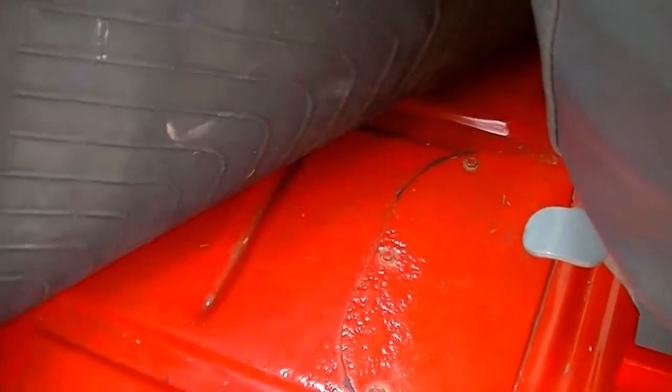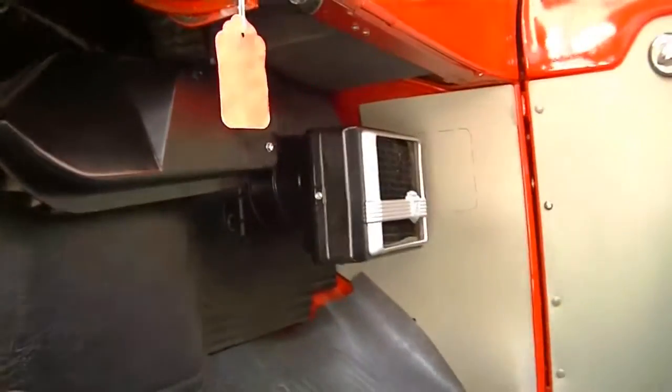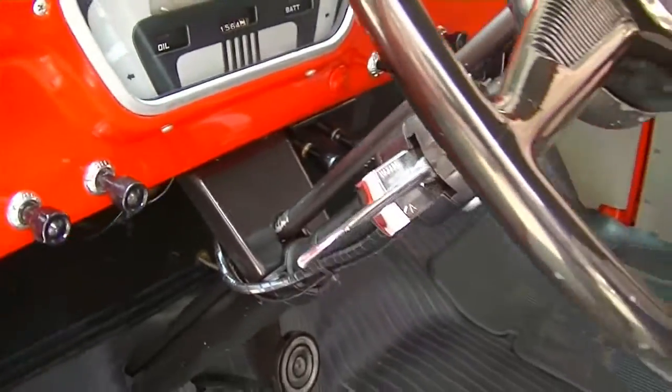Floors are beautiful. Tasmanian Devil floor mats are included. Even up under the dash is very tidy. You can see the heater there under the dash, and we've got turn signals — period aftermarket turn signals added.